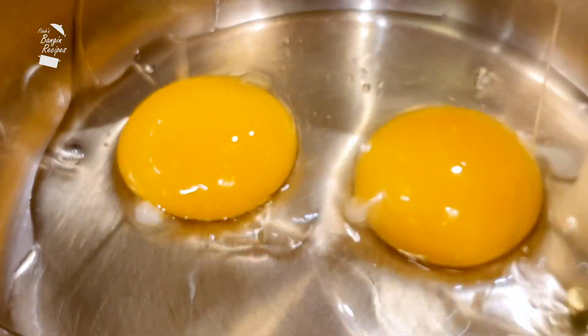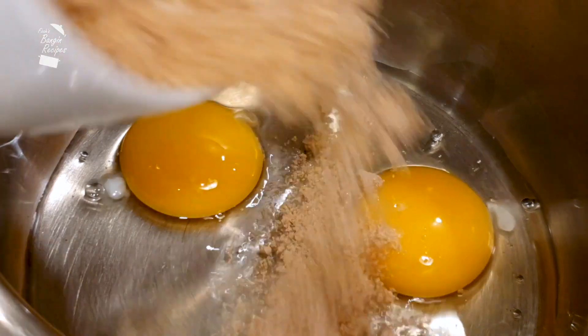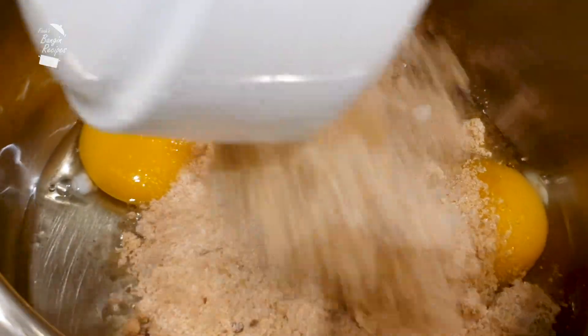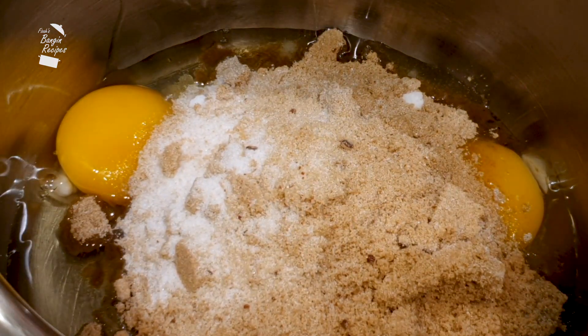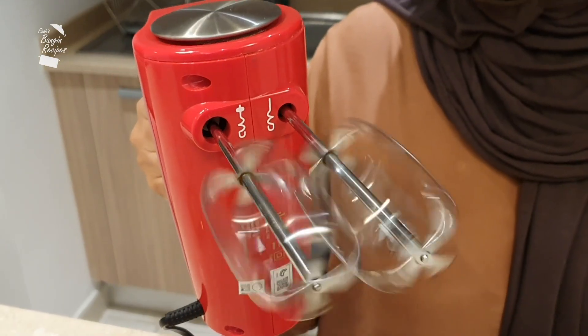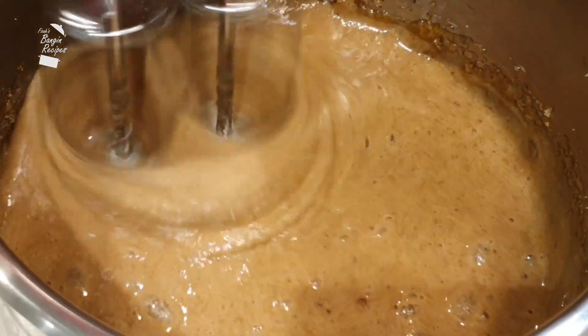In a separate bowl we're going to whisk together the wet ingredients. Crack in two eggs and throw in 200 grams of light brown sugar. If you're a bit short of brown sugar, just top it up with white sugar — the more brown sugar you include, the more fudgy the cake will turn out. First we're going to cream the eggs and the sugar, and this is a good time to put in any flavorings like vanilla. I like to use an electric whisk for this — blend that together until it looks like caramel.